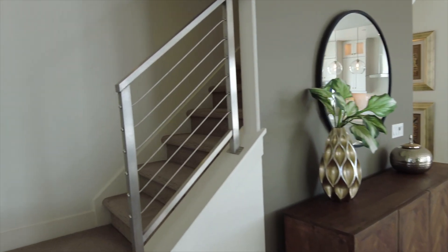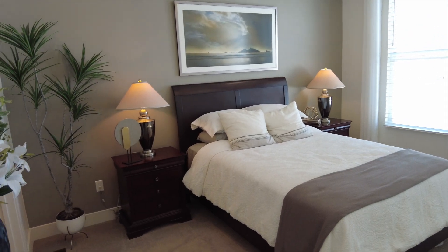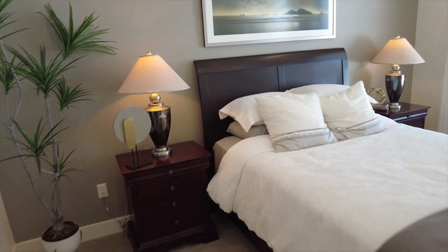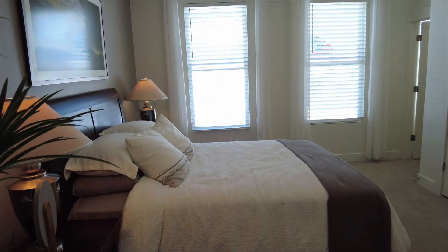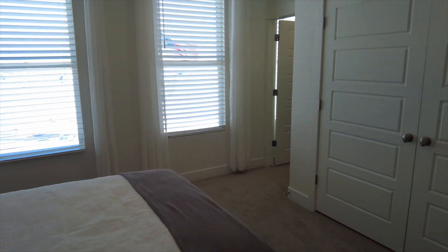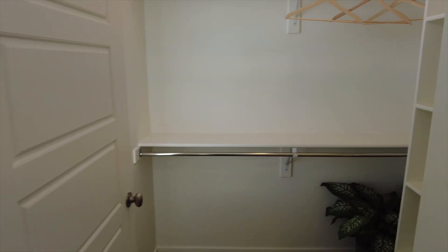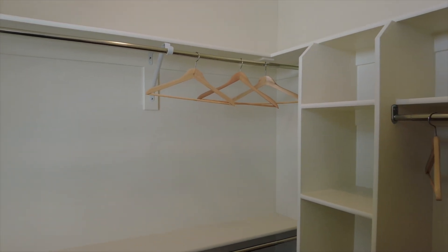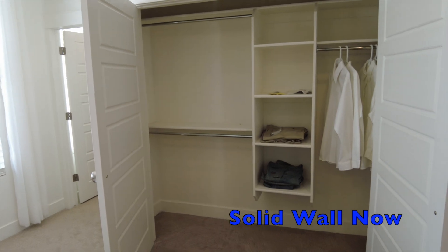Moving up to the third floor, this is where the bedrooms are located. You're going to have your primary suite, and in the model home you can see the double doors that are an extra closet. What I love about the change from the model home is that with the model's double closet doors you could never hang a TV and watch it from bed. Now they have a solid wall with two separate closet areas you can get into and still be able to hang a TV.